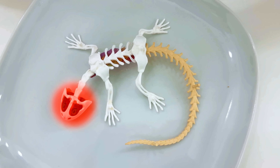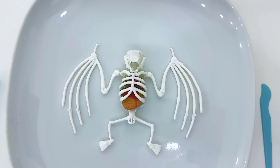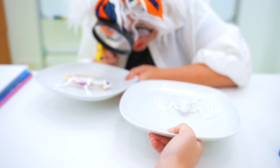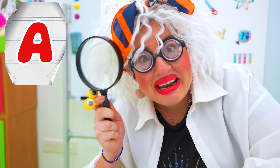This is the skull, the spine, and the limbs! This is its skull, spine, and wing bones! Bonnie, you get an A!